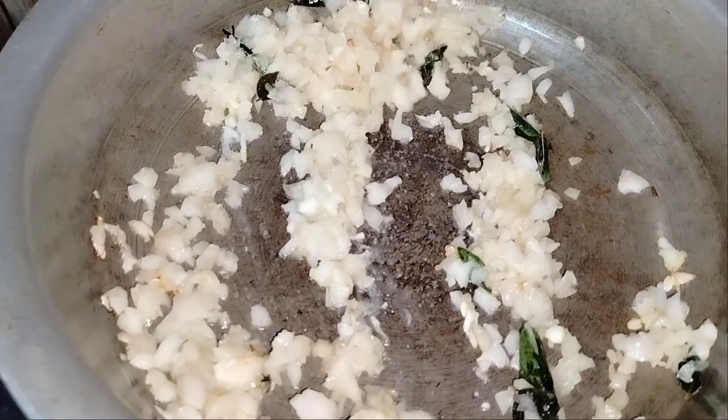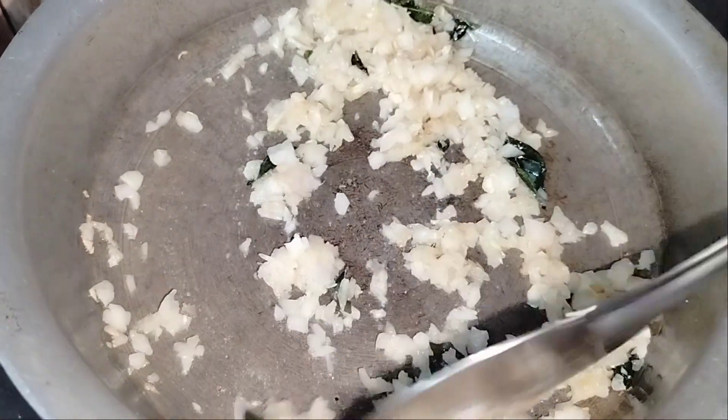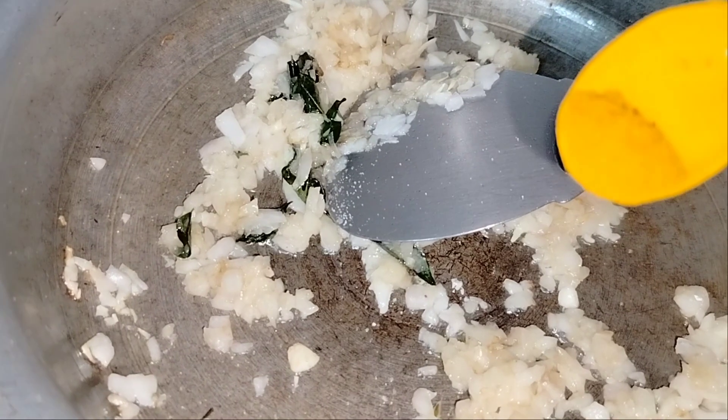We're going to soak up the water. Let's add 1 to 2 tablespoons of spice. Let's take a little bit from the pan.